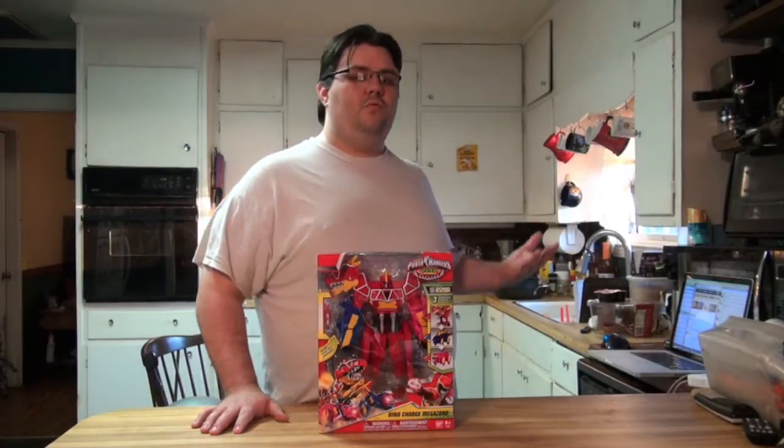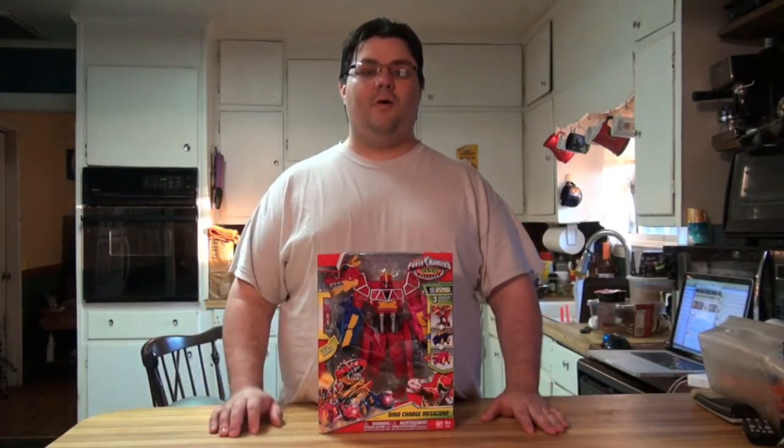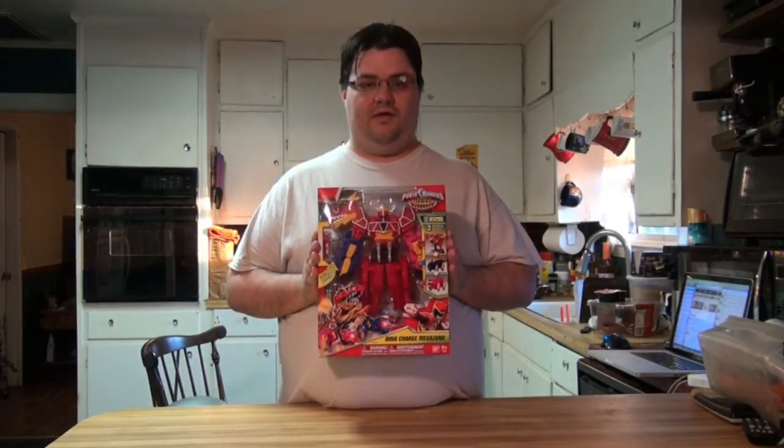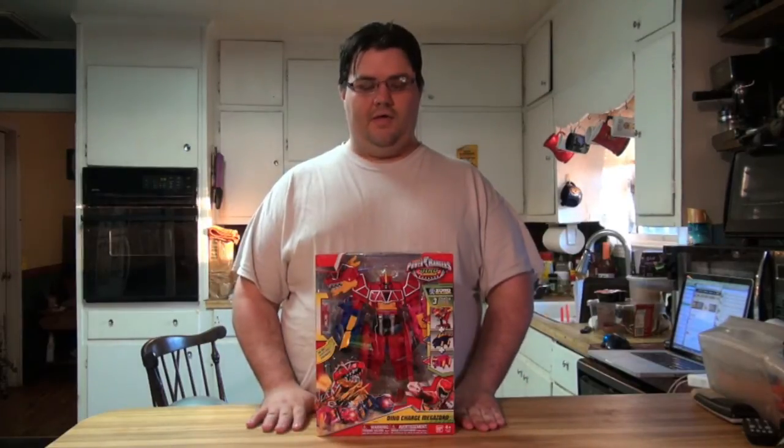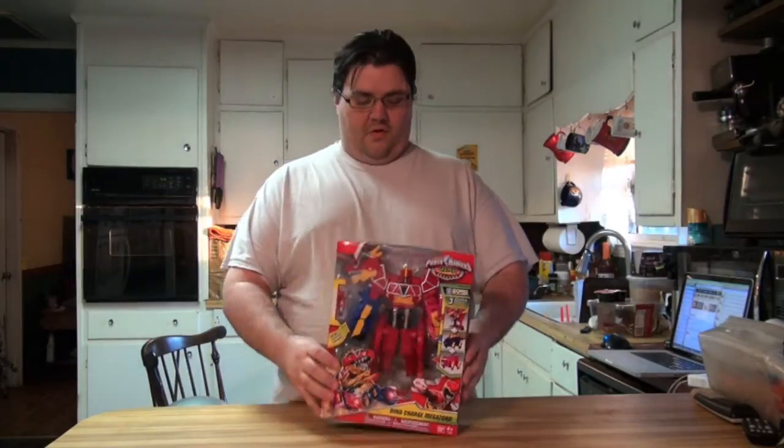Hello there Ranger family and welcome to another Power Rangers off-season bonus video. Welcome to the reviewer kitchen, as I'll probably start calling it, as I have another Power Rangers toy review for you. I have managed to pick up the Dino Charge Megazord and I thought I would review it for you guys. The Dino Charge Morpher review went pretty well, so let's start with the packaging.